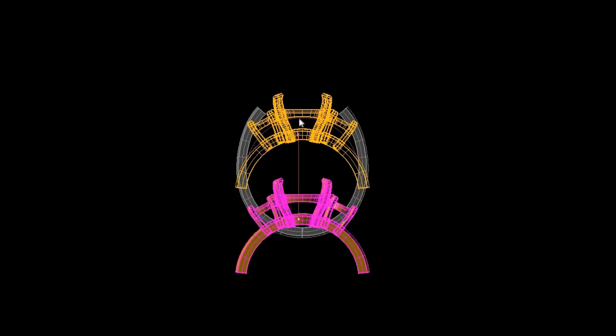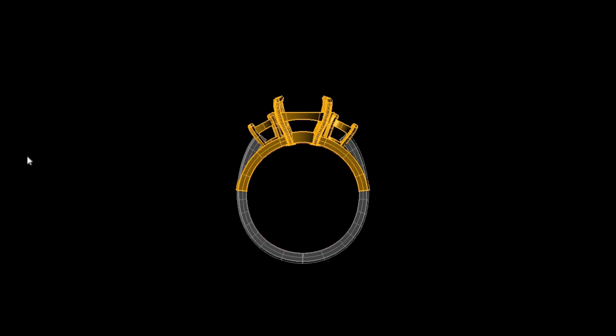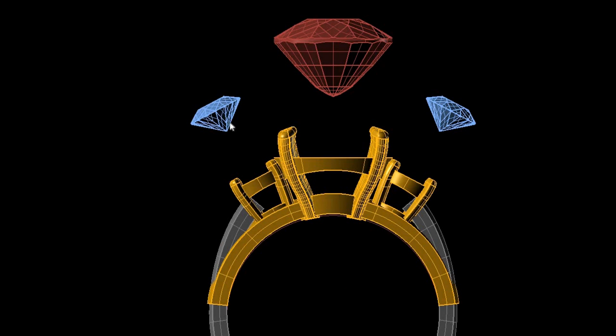Once I opened up the wedding band, I created a center head section that actually lifted from the bottom, so the shank or the shoulders of the ring would still be her primary wedding band. Here is an example of how we did it — we designed it in CAD. We got everything to fit just right, and the more I looked at this, the more I thought this was not only unusual but super cool. Here is how we were going to align the stones.